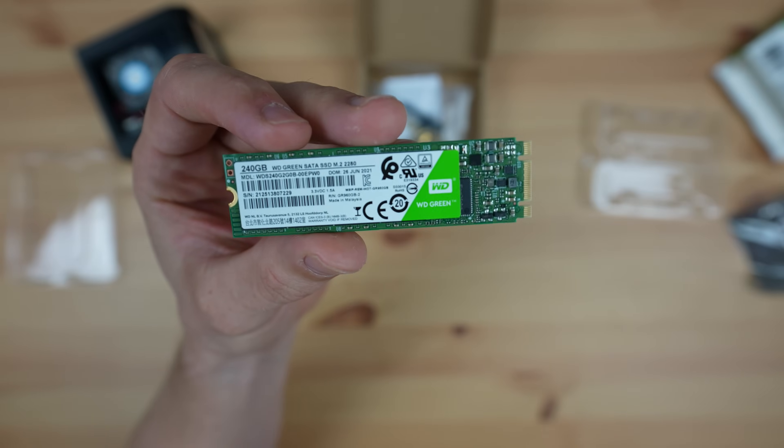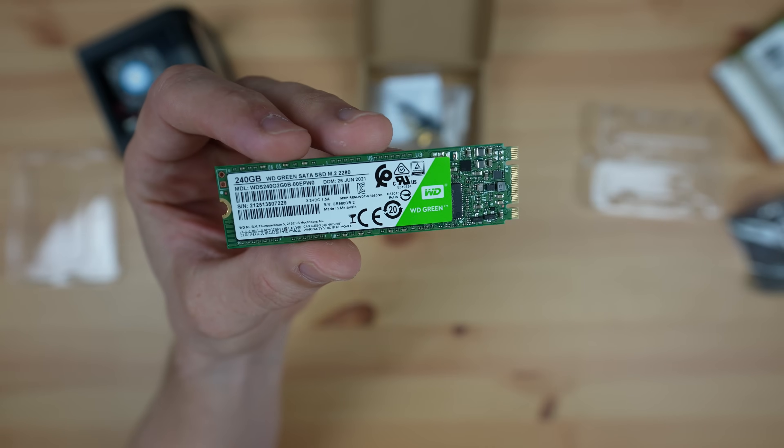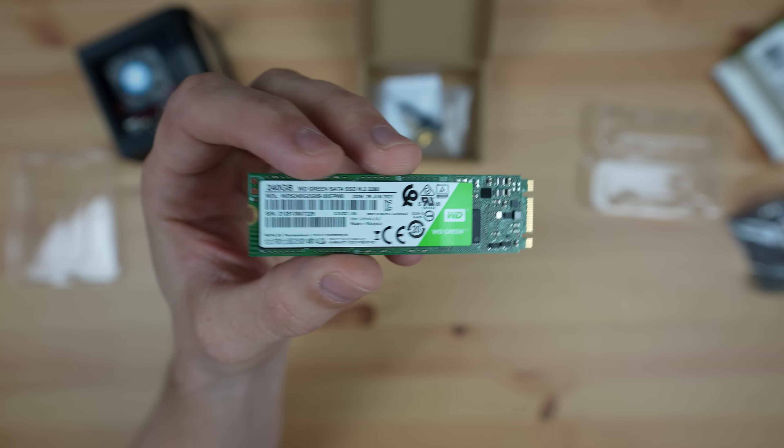I'm using a 240 gig SSD, which is way more than I really need for my Pi, but it was only a few dollars more than the 120 gig one.